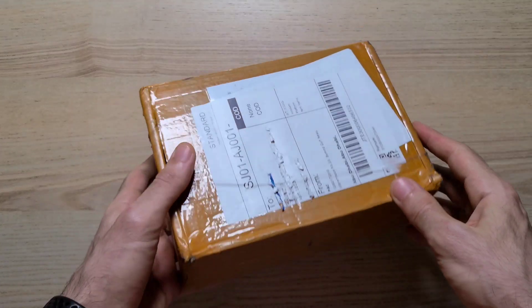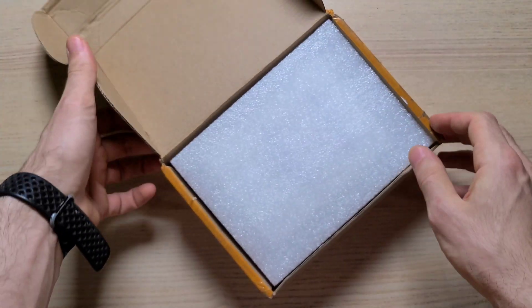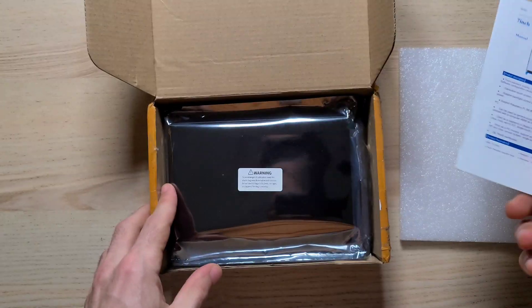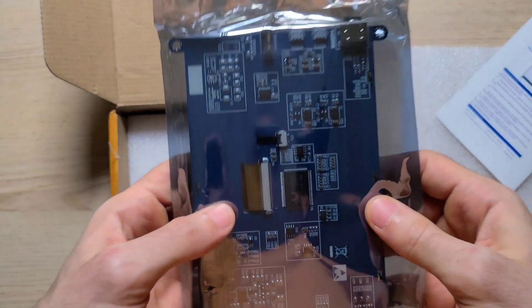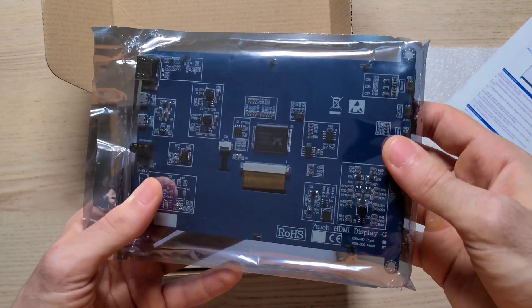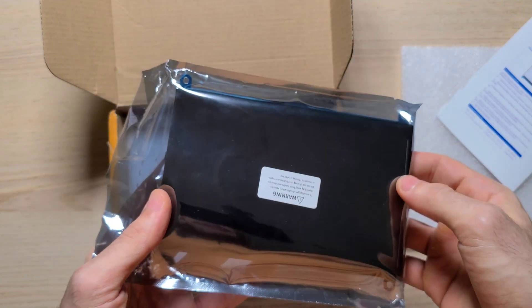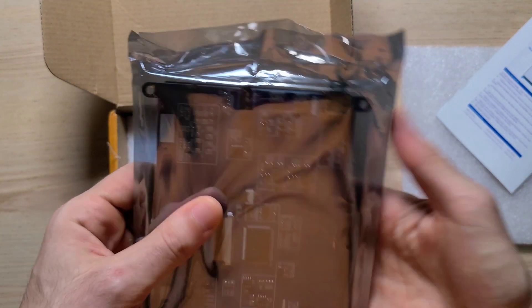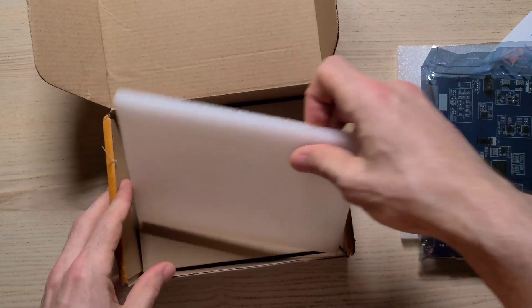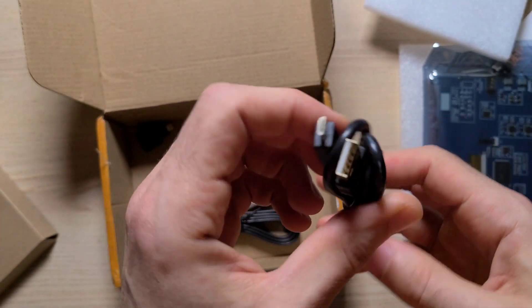Alright, so this is the package I'm going to open up real quick just to show you what we got inside. We got some manual, the screen itself — it feels, after watching so many videos nobody actually talks about this, but it feels a little bit heavy and well built.